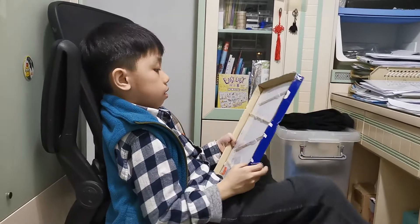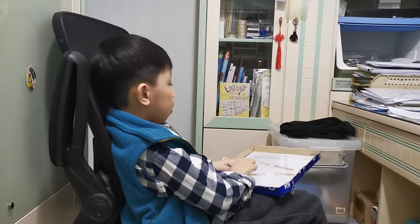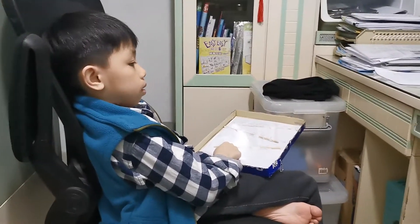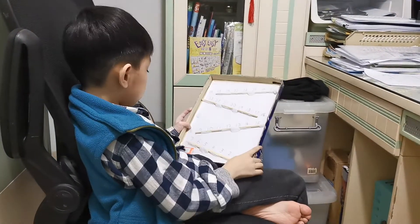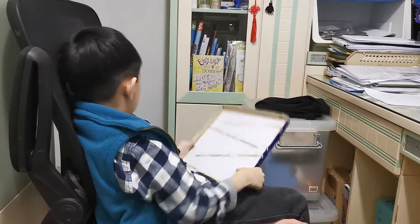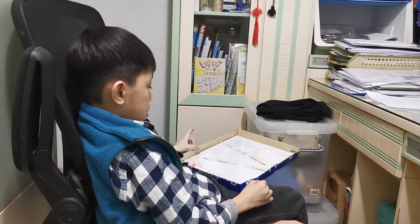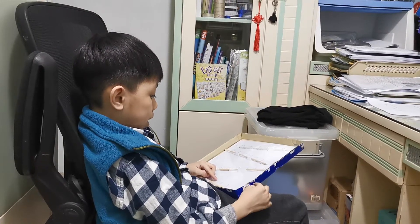Second of all, we have wood, which is these sticks. These sticks are kind of hard. And then we also have paper, which is writeable.